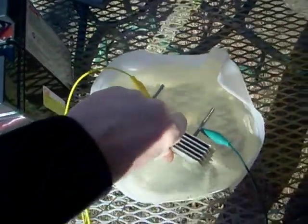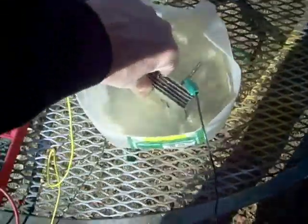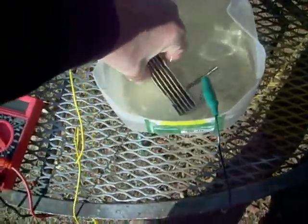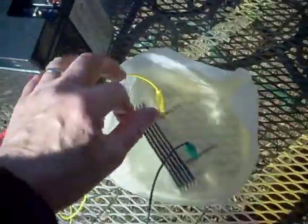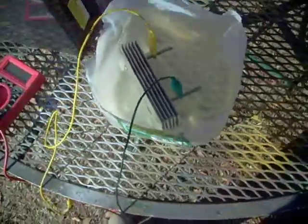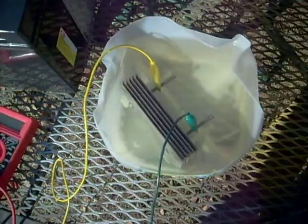I'm going to drop this down in this water, get it to stand up. I'm going to put this lead down in here on the negative side. You can see some hydrogen bubbles in there where I've been experimenting before.